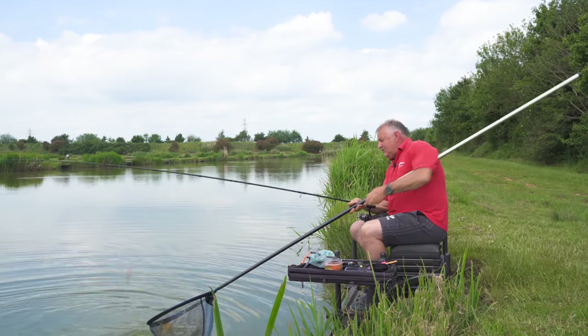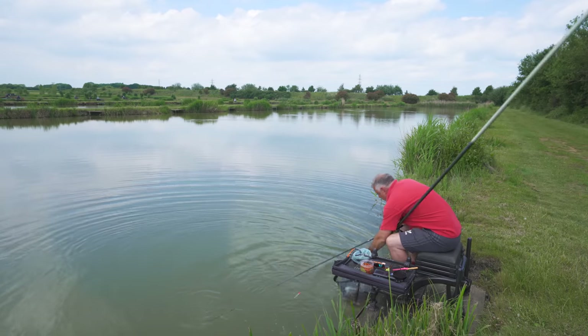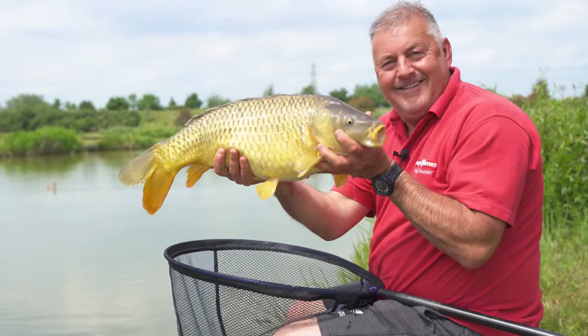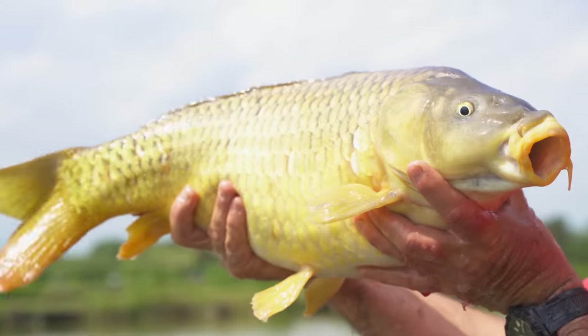It looks like we've got a common carp this time — another huge fish. What a beauty. Over the years I've spent more money than I care to remember on fishing gear, but for 50 pounds, that's probably the best short float rod I've ever seen. I've found another 50 in the wallet, so I'm going to see if there's the 11-foot version here.